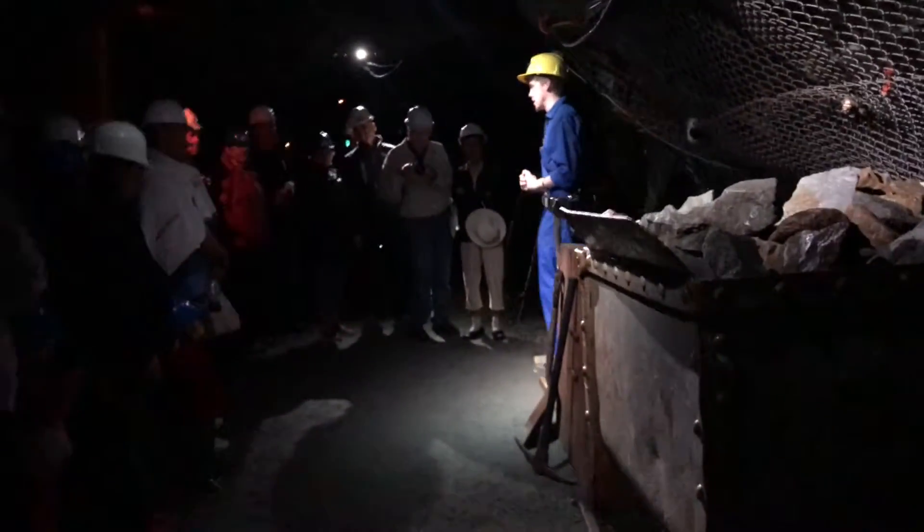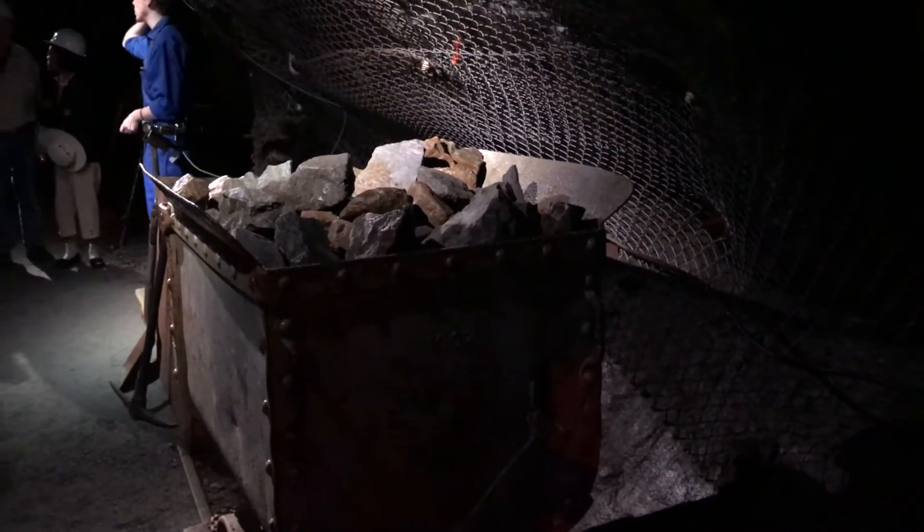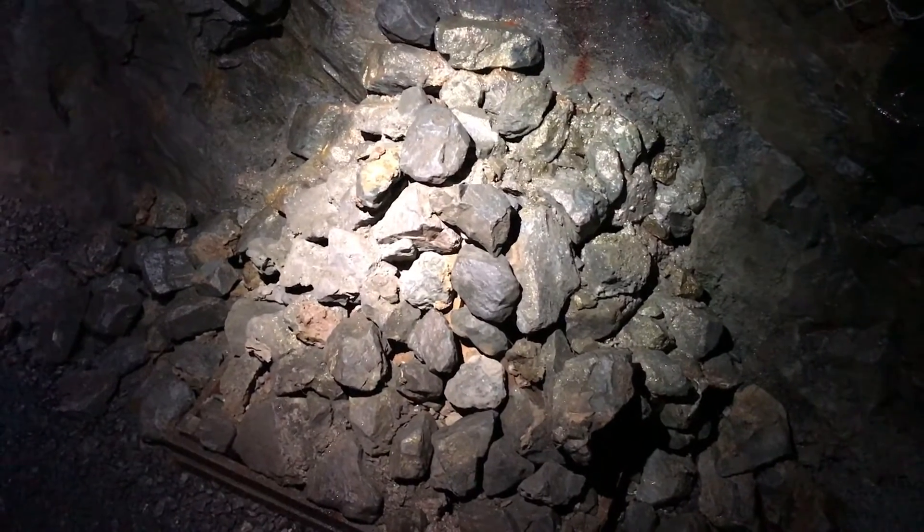Here in the stope, I'm going to talk about some of the tools and jobs that we had down here in the mines back in the late 1800s. I'll start off by talking about the most important tool of all — and that of course was the candle.